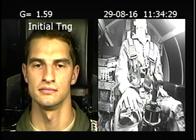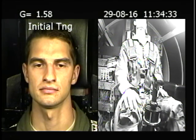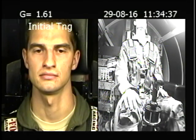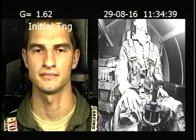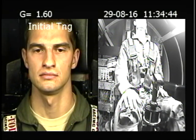Alright, so your breathing is really forceful. Tone it down — nice, relaxed breathing, just like you practiced in the classroom. Quieter, don't let as much air out. Okay. Next up is 7½ for 15 seconds.